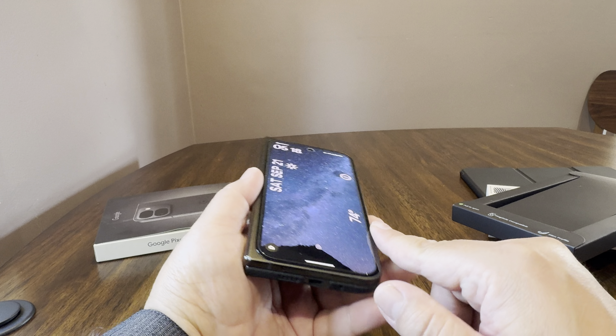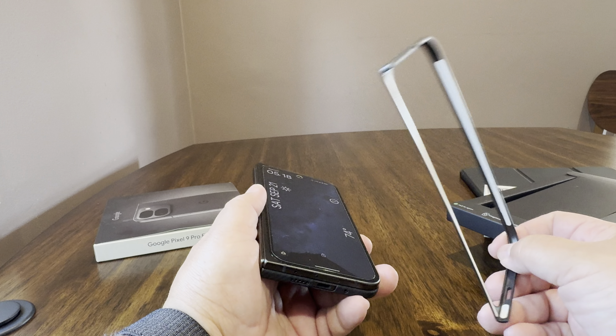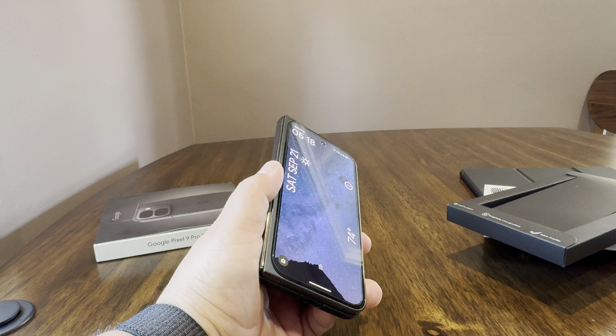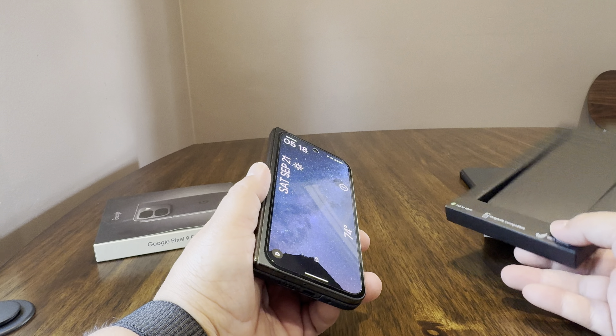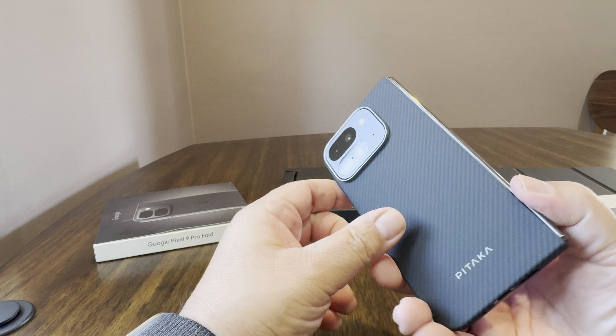It does have MagSafe, and it's a piece of plastic — a $60 piece of plastic. Now it has Aramid fiber. It does have a nice feel to it. It kind of reminds me of the old Incipio Dual Pro cases in terms of the softness of it. So I'm not sure why this is $60, but let's go ahead and pop it on.